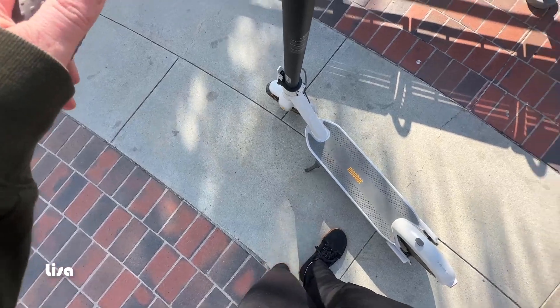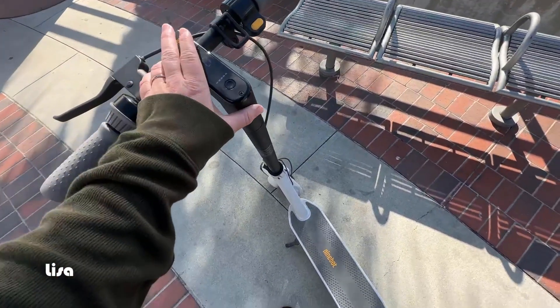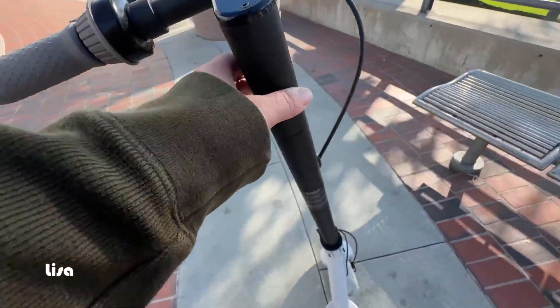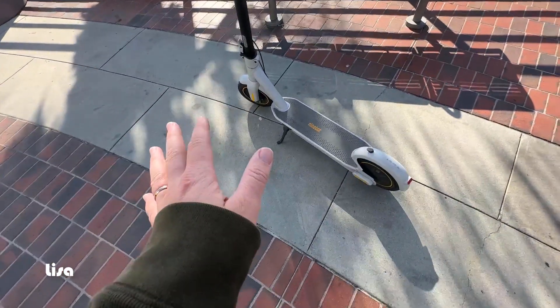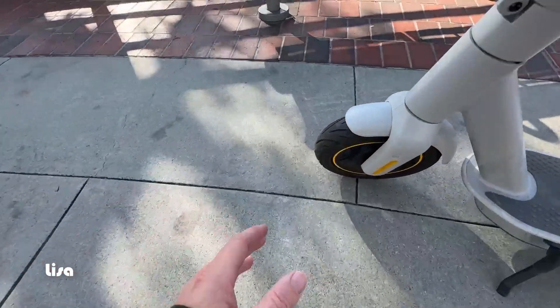We've seen some of the other ones that aren't Segway and the kickstands aren't as nice. When you get it out of the box, pretty much the only thing you have to assemble is the handlebars — you just put those on and everything else is good to go.